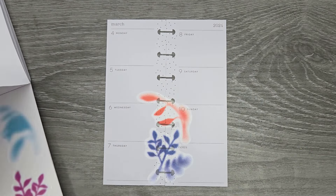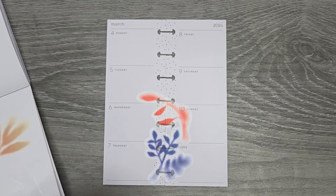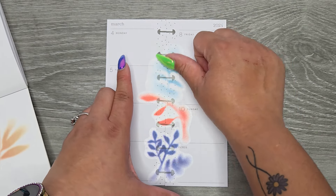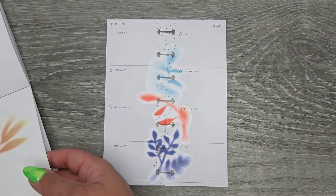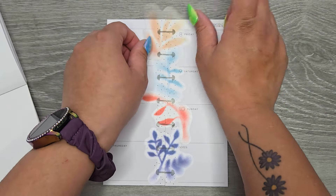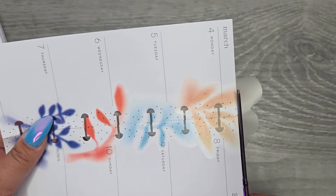I'm going to go in down the center, and I think once I cut them and cut this in half it's just going to end up looking like a bunch of watercolor splotches going down the center, which I think is totally fine. They're light enough to where you can still see things.